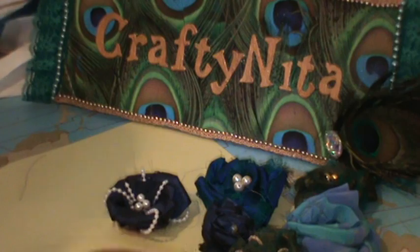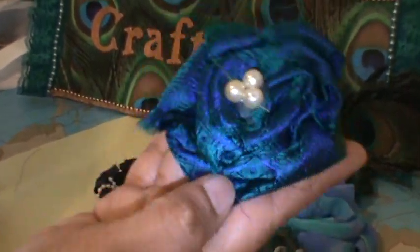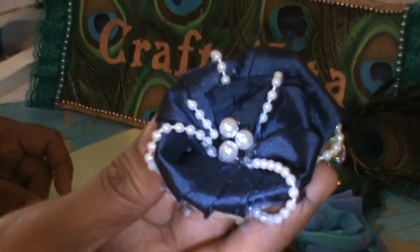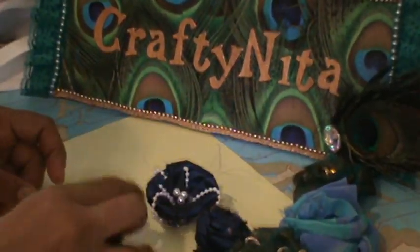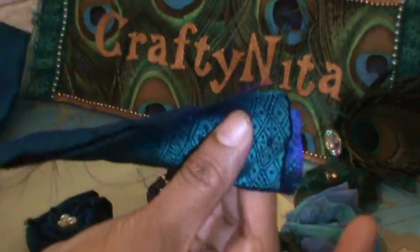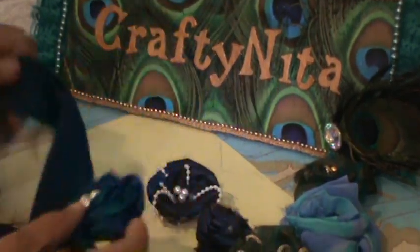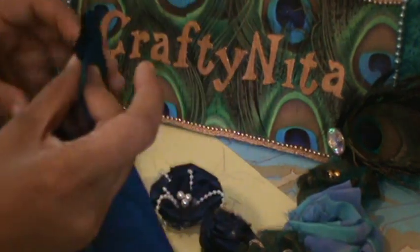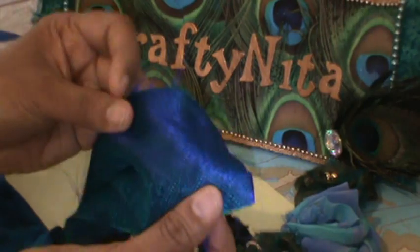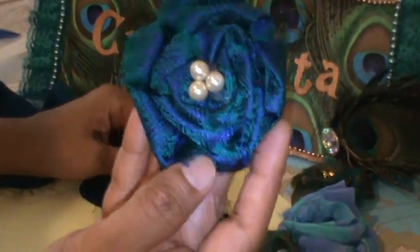Let me show you a few I made before. I made this one — very pretty, came out so beautiful. I made this one using a beaded trim. The size of the flower is usually determined by the length and width of the ribbon, so this flower was made with a ribbon about 30 inches long and maybe two and a half inches wide.